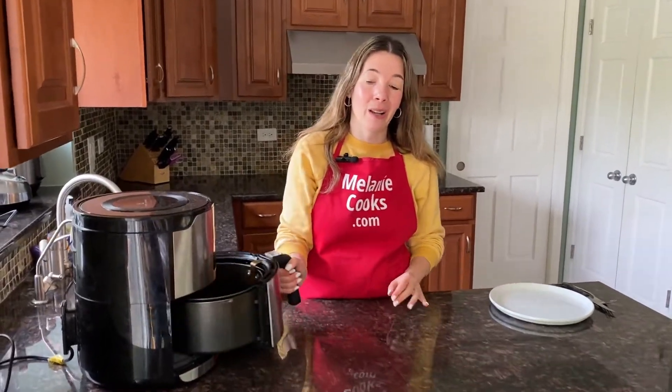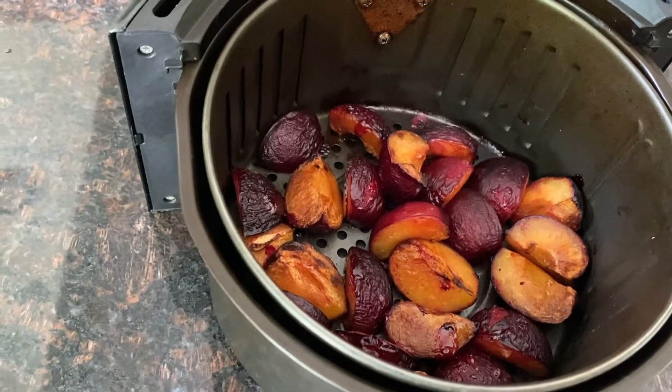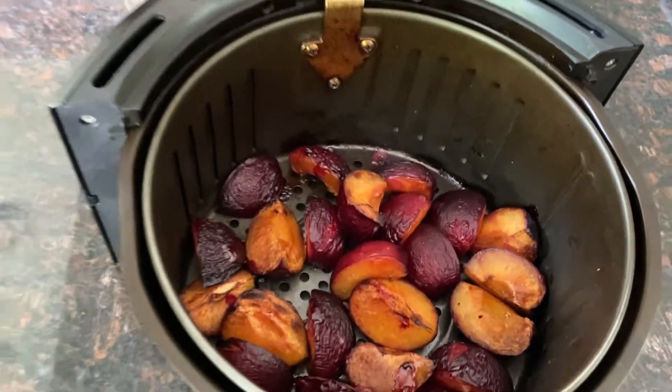Now the air fryer is done cooking. Let's take a look at the roasted plums — look at that! They're perfectly roasted and caramelized. They look amazing.